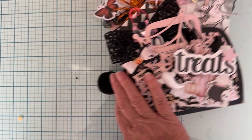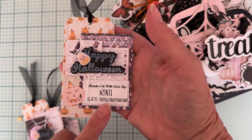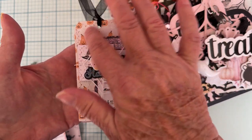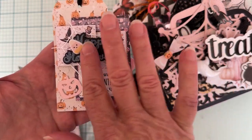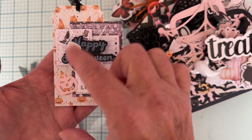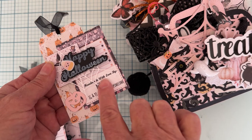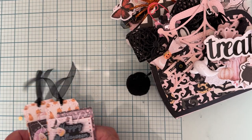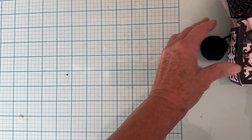I made all these cute little tag-type things to tie on each of the packages so they know who it came from. I have the tags from the collection, some cut-aparts, and I stitched on most of them. There are words from the stamp and die set, some pumpkin stickers, a little pumpkin from a stack die cut apart, and a tiny little spider web from my stash layered back there. Those turned out cute — they'll be tied on once I get these in the plastic.